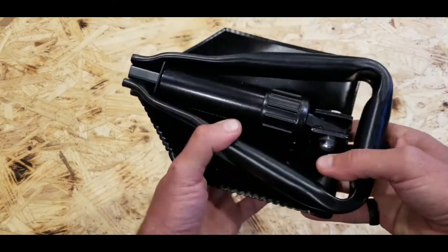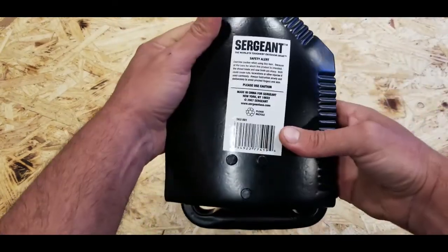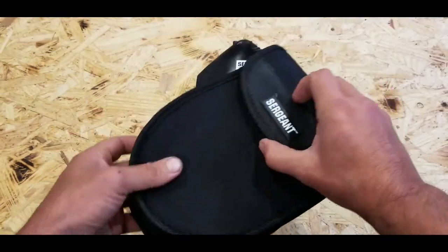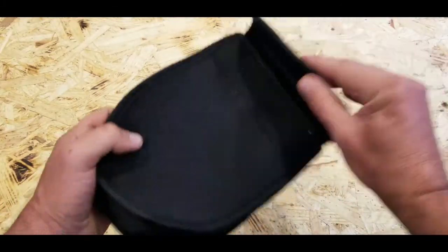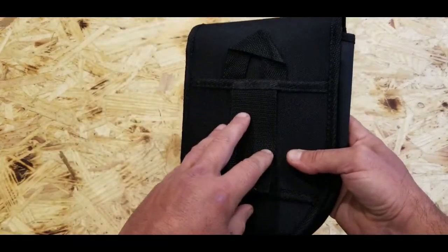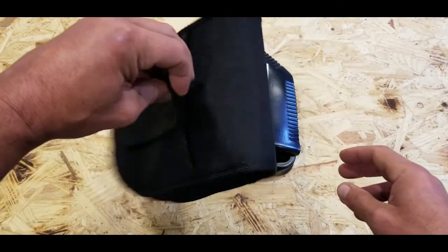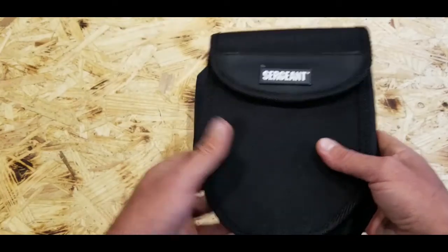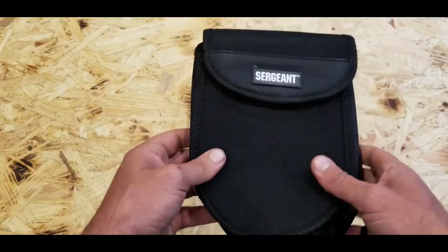It's just very convenient to have this form factor. The e-tool also comes with a well-made nylon carrying case — you have velcro in the front and velcro in the back, and you can attach it to your MOLLE setup, hang it somewhere in your vehicle, or even off a D-ring, depending on your setup and kit.